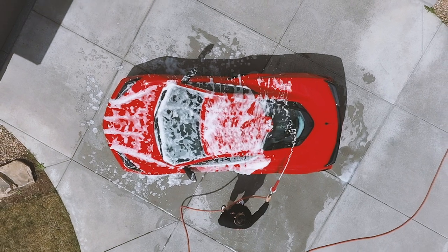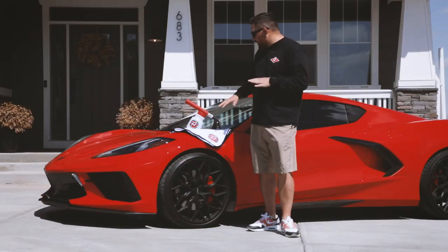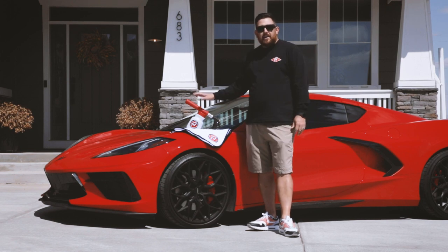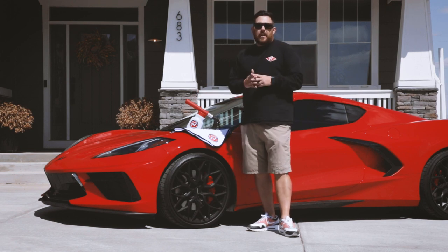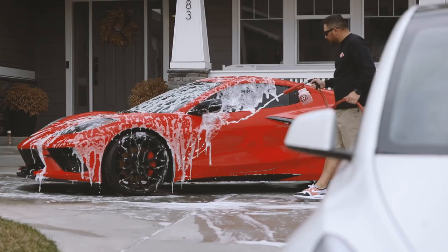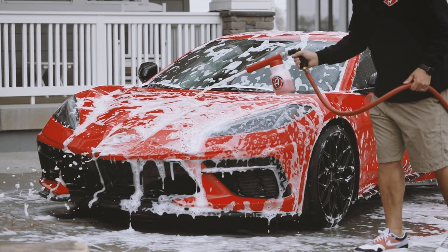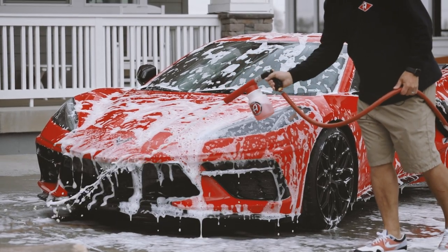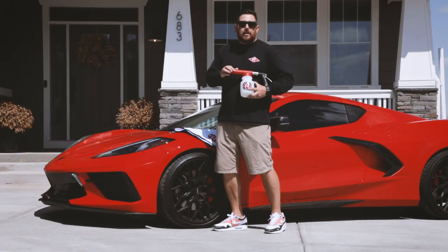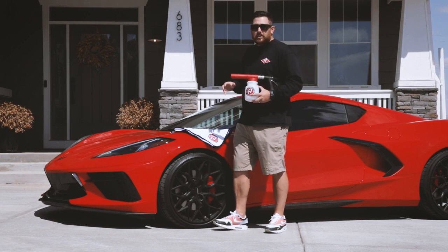Foam is cool and foam serves a purpose. That is why at Adams Polishes we offer a variety of foam guns and foam cannons. Our premium foam gun has a bunch of different features that help put foam on your car, creating a safer washing environment and reducing the amount of scratches that go on your car during washing.